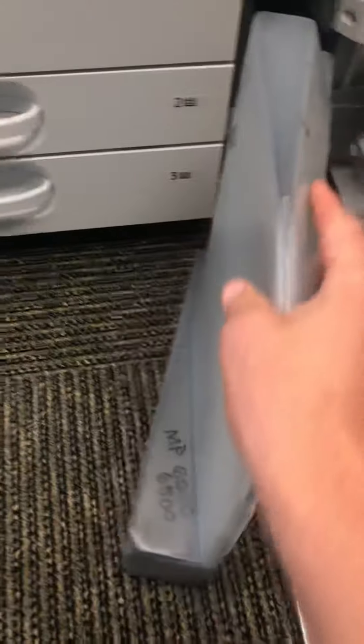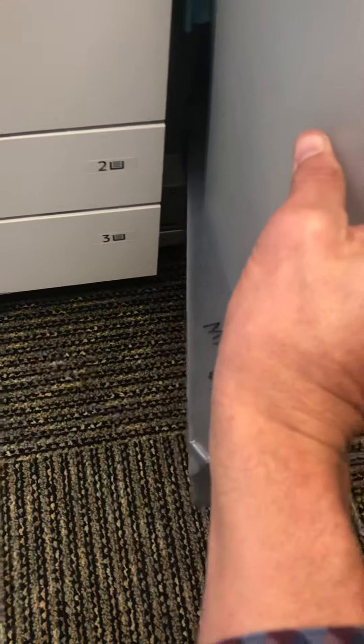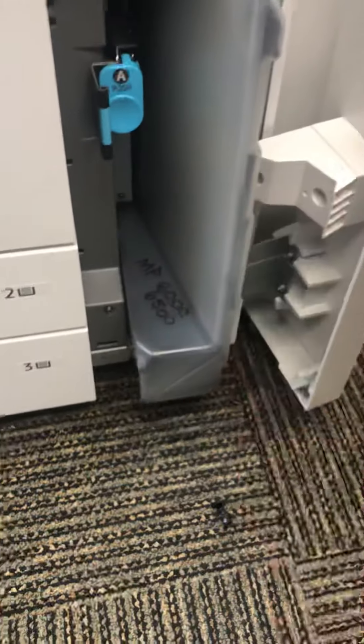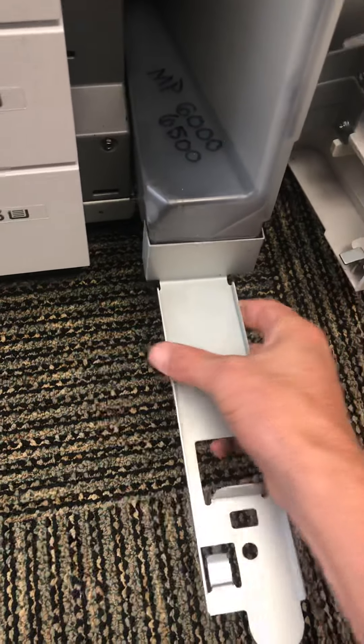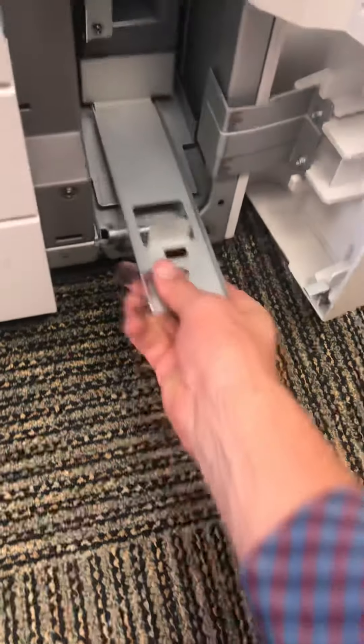Okay, turn it around, slide that back in like that. Get this back there, slide her in.